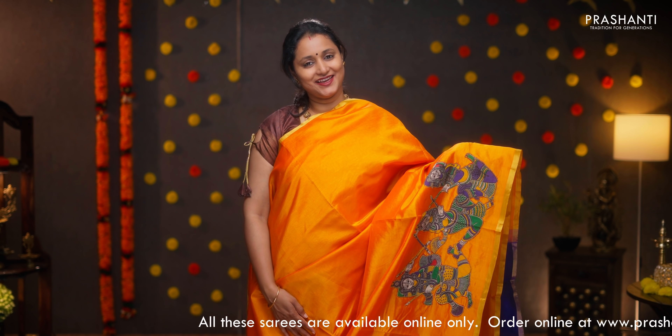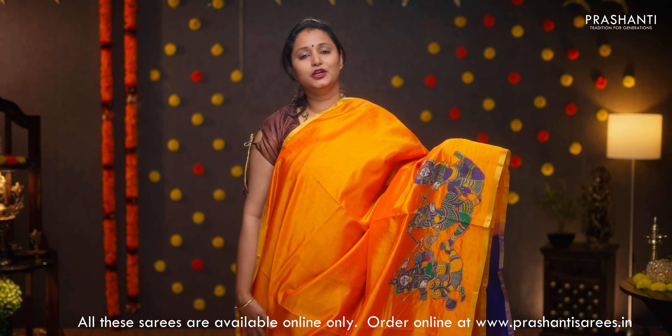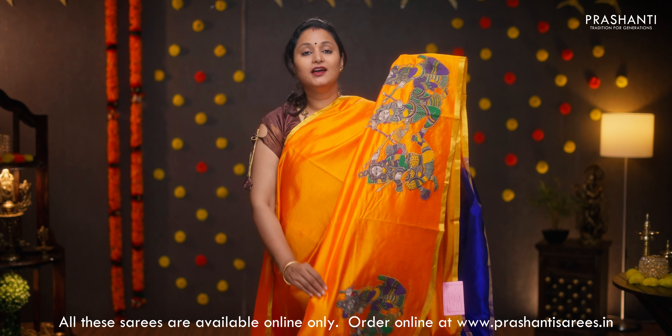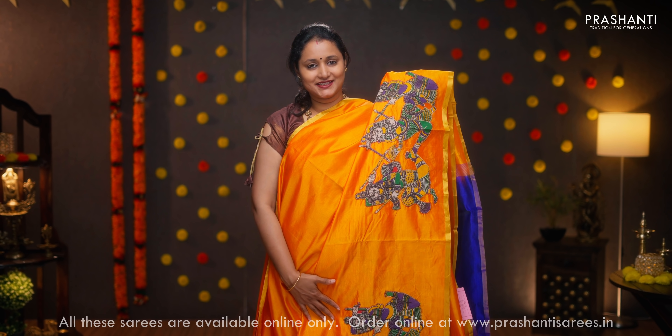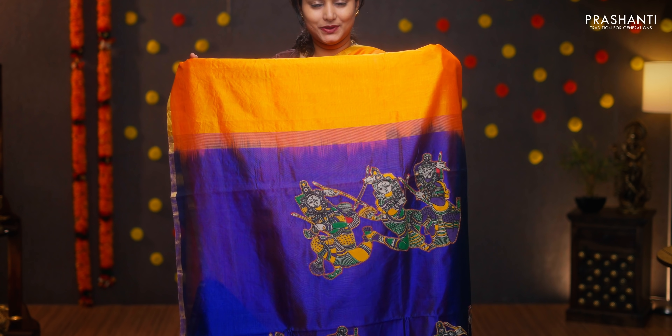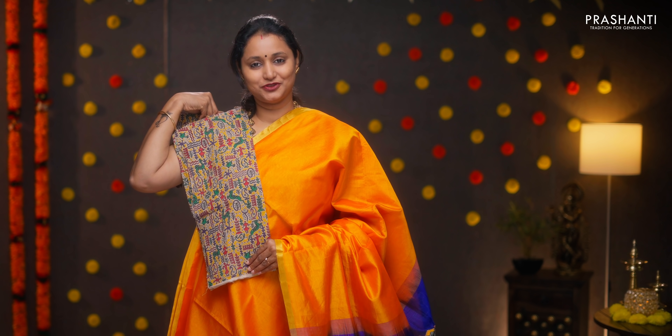Yellow orange with violet — another beautiful saree with piping zari borders on either sides. The body goes plain in yellow orange with very pretty dandia motifs in applique work. Kalamkari style running along the bottom part of the border. The same dandia applique work in the pallu as well, with a matching kalamkari blouse. Priced at ₹4,390.